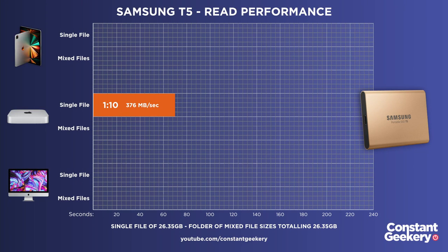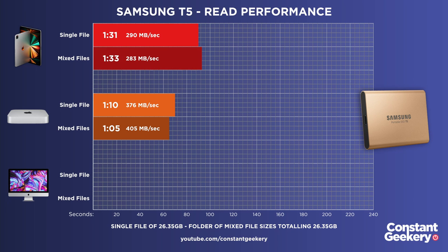Let's start with the Samsung T5 on the M1 Mac Mini, looking at read performance first. Reading that single file took one minute and ten seconds, and the folder of mixed files took one minute and five seconds — slightly quicker. Now the M1 iPad Pro: reading the single file took one minute and 31 seconds, and the folder of mixed files was one minute and 33 seconds. So for read performance, the M1 iPad Pro is only giving about three quarters of the performance of the M1 Mac Mini.